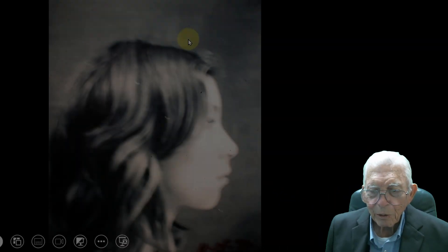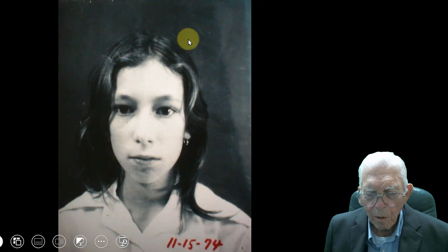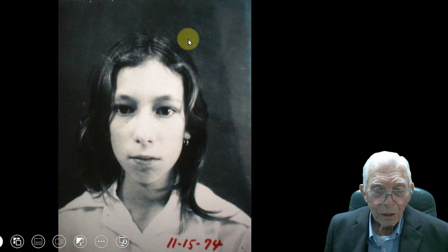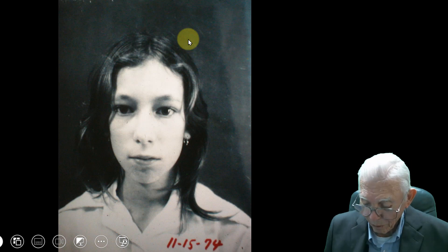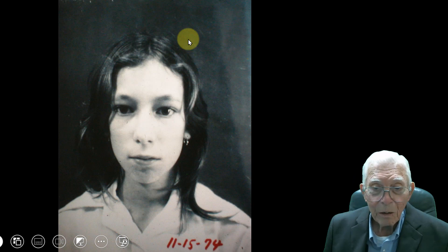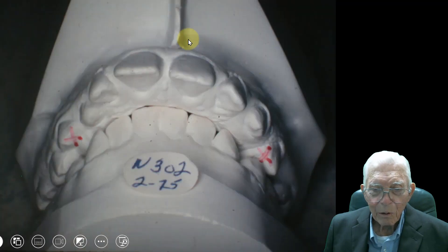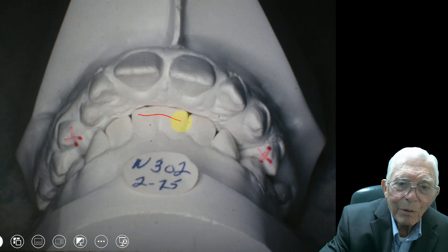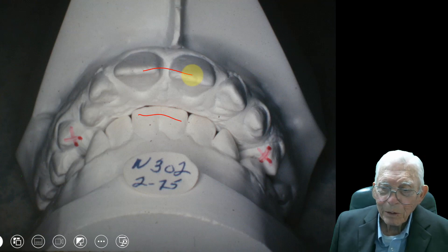I've got a lot of slides on this young lady. These pictures were taken back in 1974, and the same thing that happens then will happen today — it's not outdated. She's a grown woman now, she's still alive. But look at how the teeth stuck out. They really were out there — close to 10 or 12 millimeters.